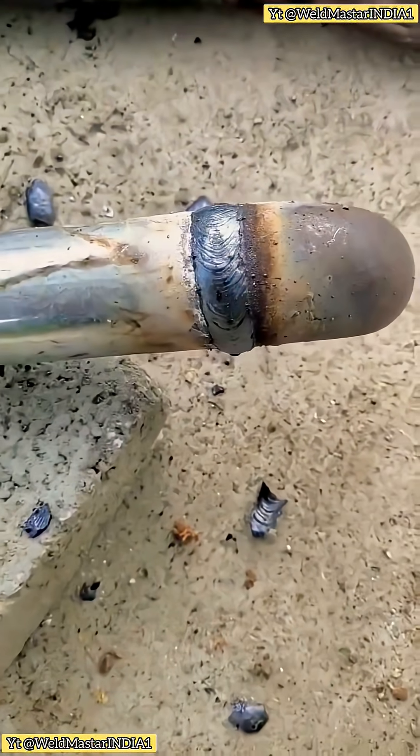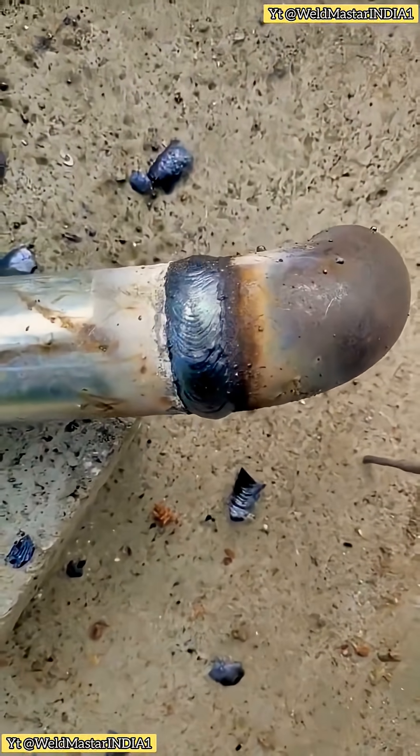Brothers, getting such a perfect weld on a small pipe is actually more difficult than on a big pipe. That's because the pipe is not only smaller, but the wall is also thinner. One wrong move and you'll burn a big hole straight through.